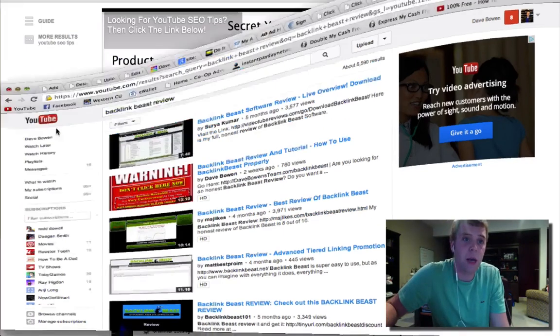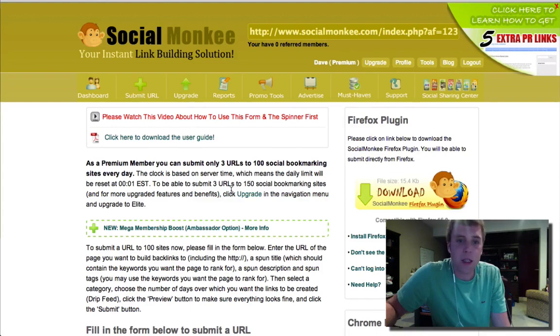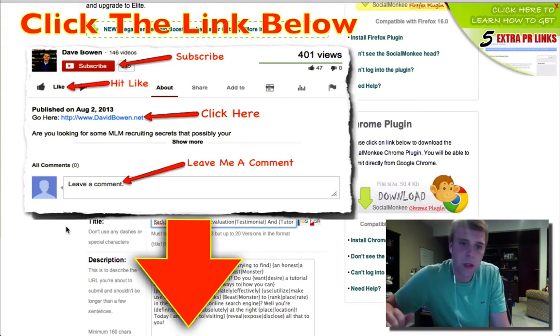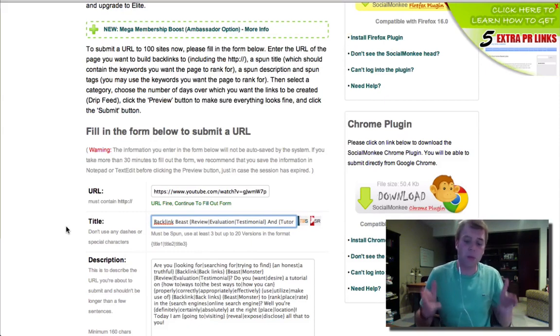Let's get to what this video was actually about — now that you know I'm going to give you some amazing bonuses. Like I said, something you'll find out when you purchase Social Monkey is that Social Monkey is part two of my linking process. I put my backlinking into a process.